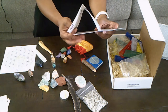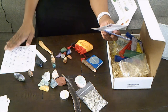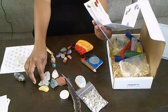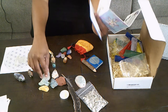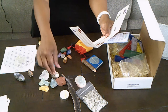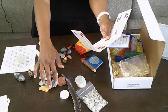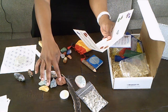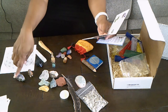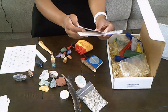It also comes with six rough crystals and a sacred geometry grid. The rough crystals include orange calcite, another clear quartz, more carnelian, apatite, rough red jasper, another amethyst, and black tourmaline.